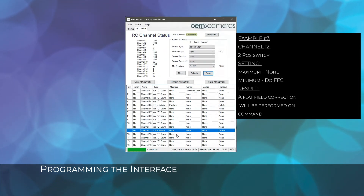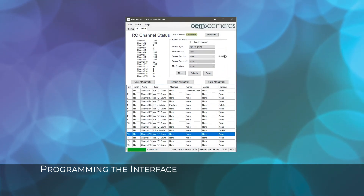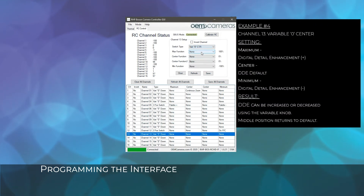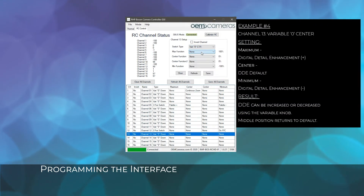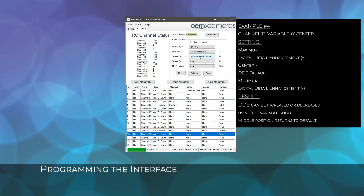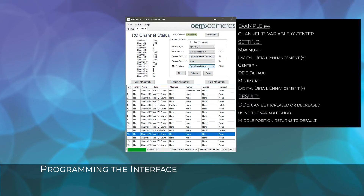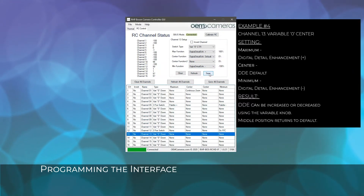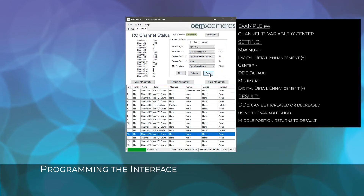On channel 13, we will use a variable potentiometer with a zero center bump. The maximum function is set to digital detail enhancement plus. The center function is set to DDE default. The minimum function is set to DDE minus. After we save, the digital detail can be increased and decreased with the knob on the controller.